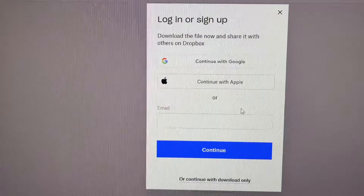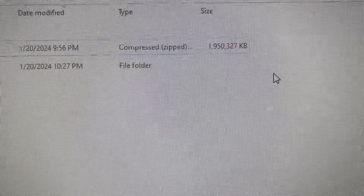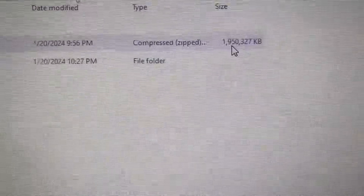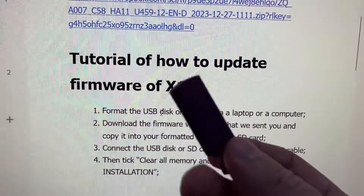but when you try to download it, it's about 1.9 gigabytes. Continue. After you download, you can see it's about 1.9 gigabytes. It says to format the USB disk — this is the USB.